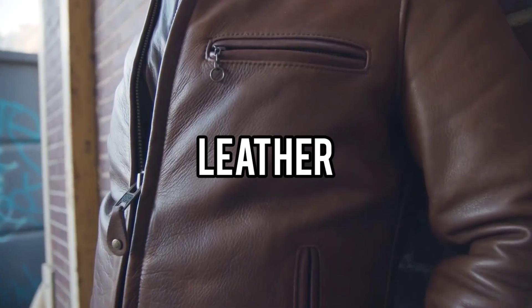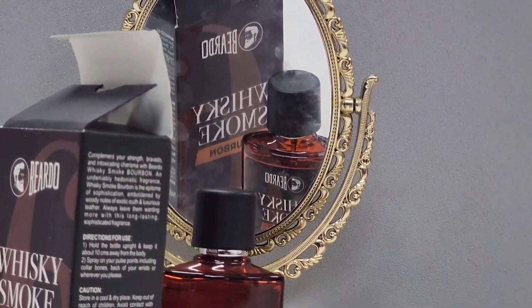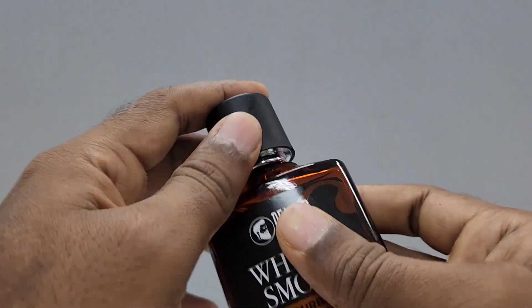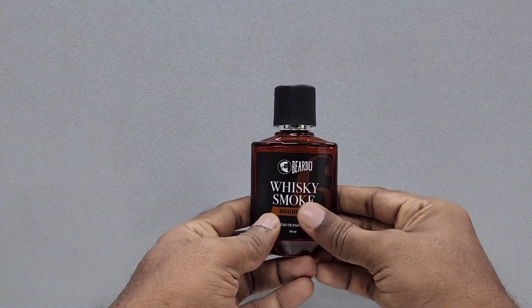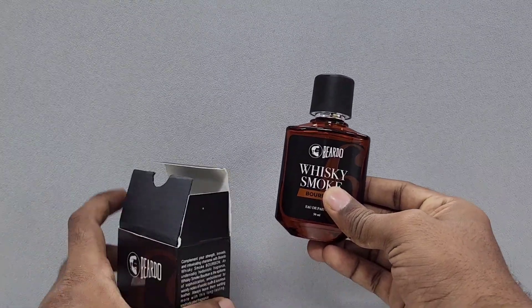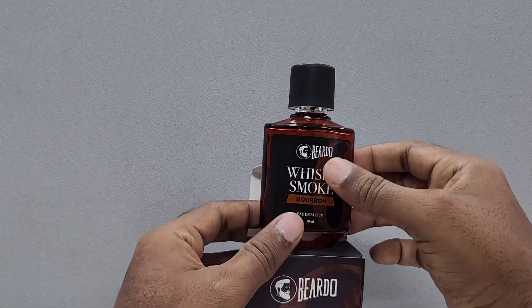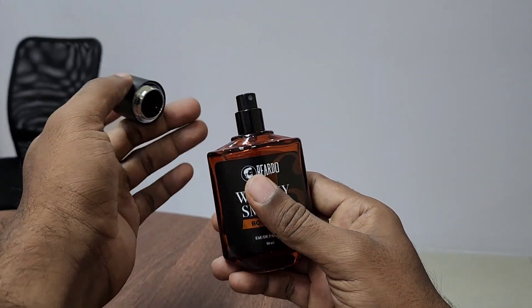In the base of all this you will get that leather note, and that leather note is really hard. It is actually suitable only for winter conditions or really cold conditions — like if you are in an air-conditioned room it is okay. But trying to use this in high heat will be a calamity; when you are covered in sweat you won't smell good, trust me.